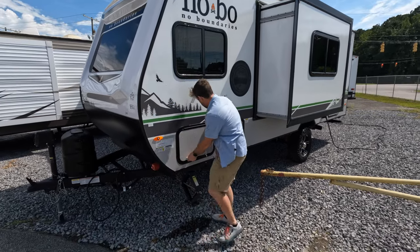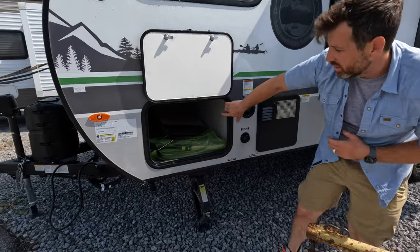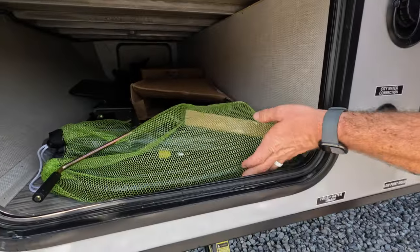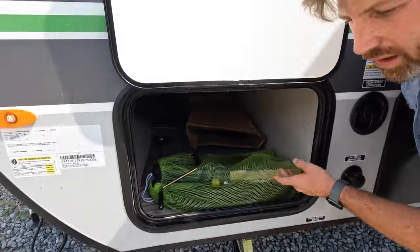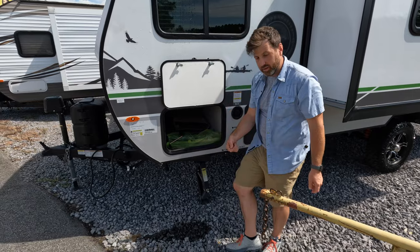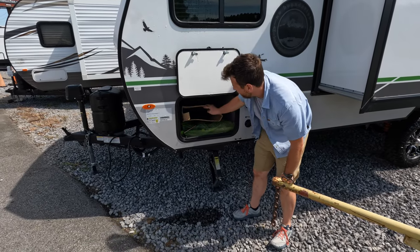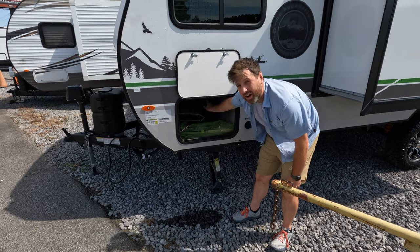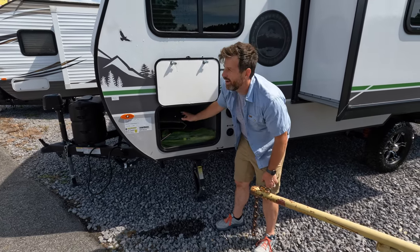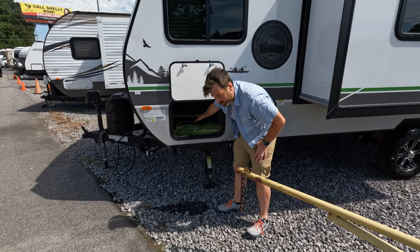You got a little bit of drip, but over on this side you got this great pass-through storage. It also comes with your goodies — the Novos that we've been getting have the central vacuum cleaner, which is really fantastic with the little sweep. I'll show you that when we go inside. It comes with an outside sprayer hose.